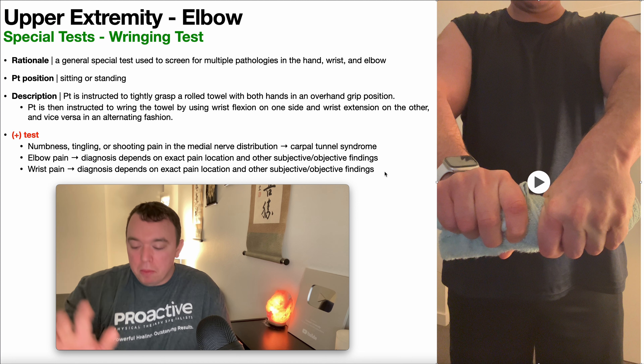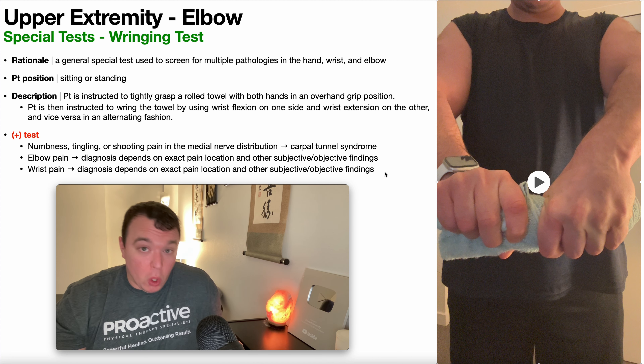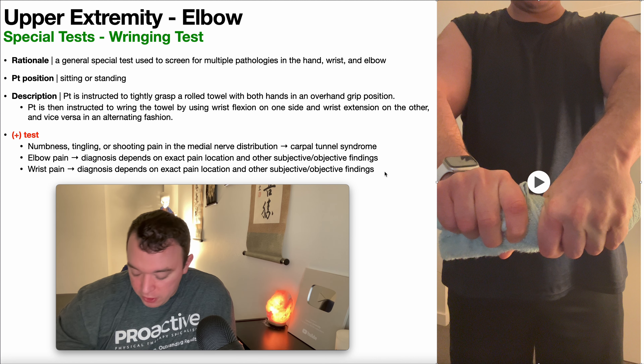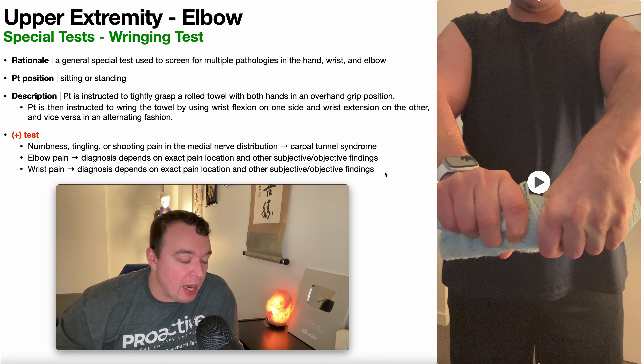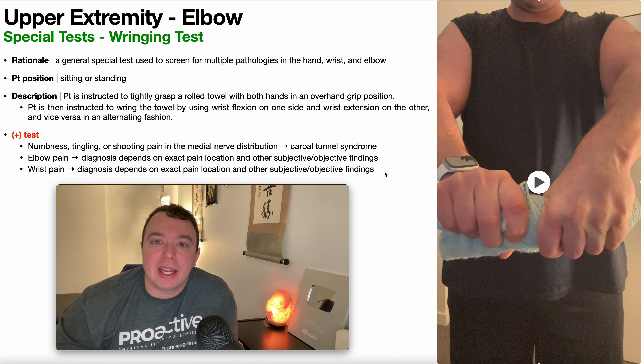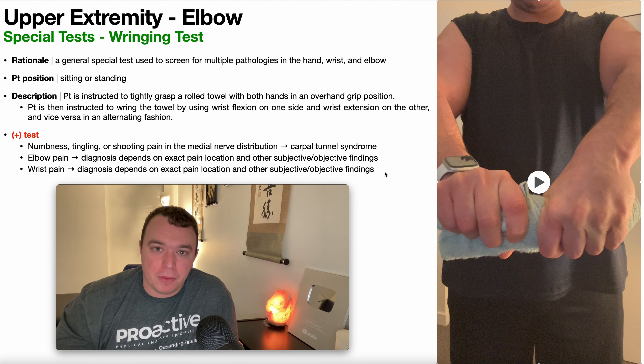The test could reproduce wrist pain more on the radial side or more on the ulnar side. If it's more ulnar, then maybe you should look at the TFCC. If it's more radial, maybe you should look at DeQuervain's tenosynovitis or something like that. So again, just a screening special test — it is not exactly diagnostic, it kind of guides you where you may want to go from there.